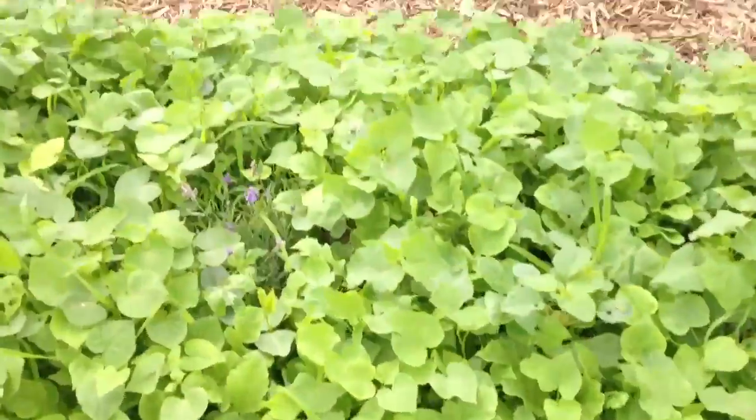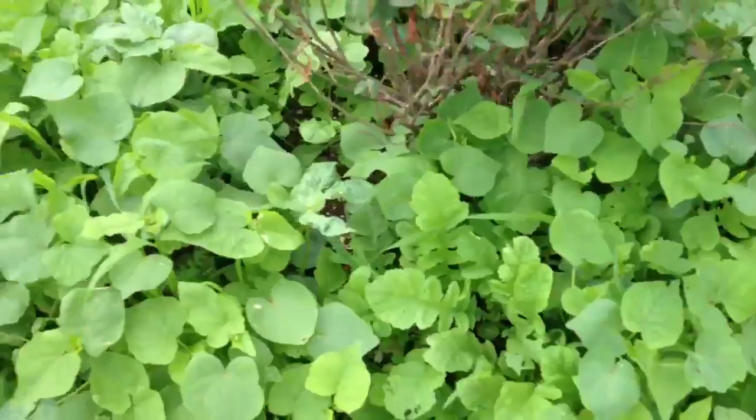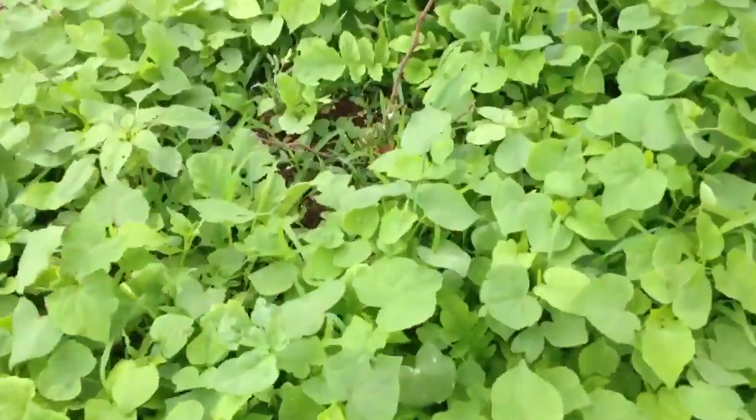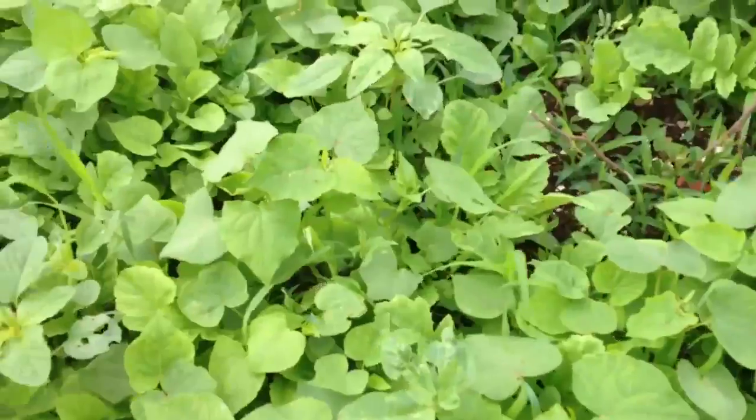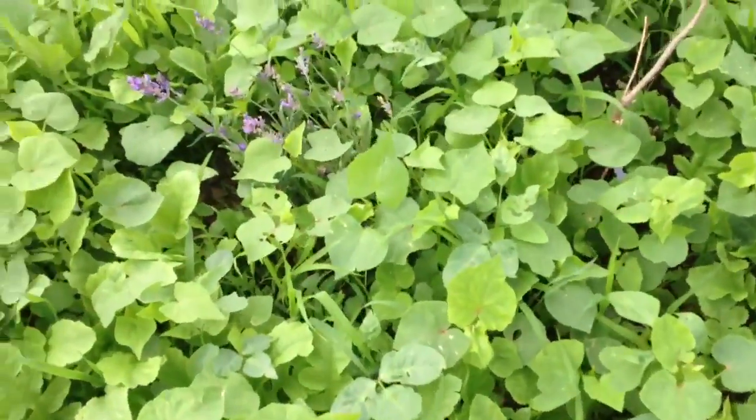What else do we have? More lavender, more blueberry, more daikon, another apple. There are actually two goji berries in here. I'm finding them right now, even though I planted them — might be a bit tough, but they're in there.